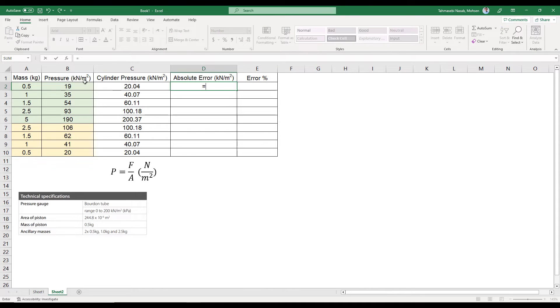Next I need to calculate the absolute error. I'll write ABS, then gauge reading minus the theoretical cylinder pressure — so this gives the absolute difference between the two numbers, about 1 kilonewton per square meter. I'll decrease the decimal digits to two and drag this down to get all the absolute errors.